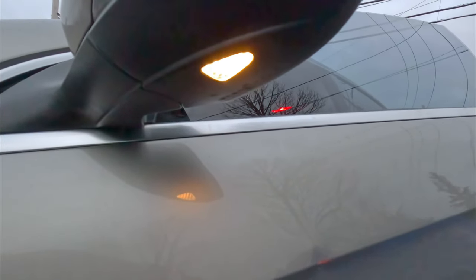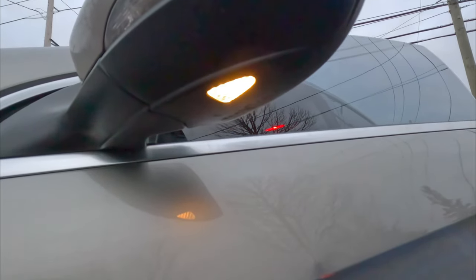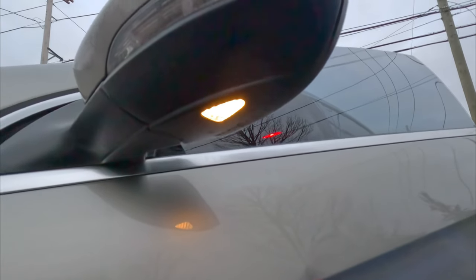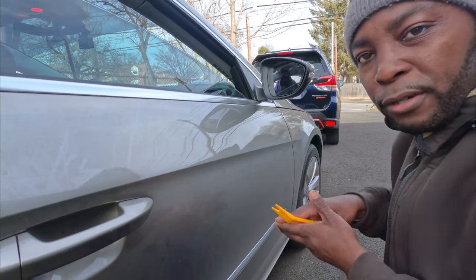The subscriber is asking me how to change the lights on the mirror, so I'm gonna attempt to do it today. Let me show you what the lights look like now and then we're gonna try to replace them. This is the light that's under the mirror — it's a little orangey. I'm gonna try to pop it off and show you guys how to replace it.